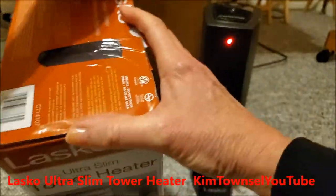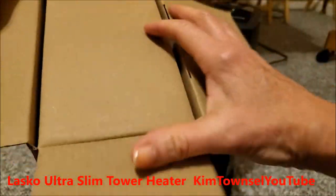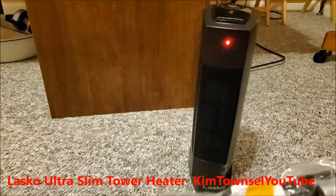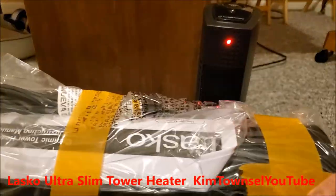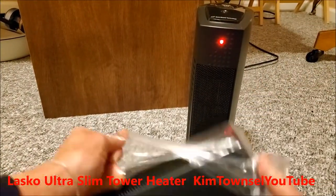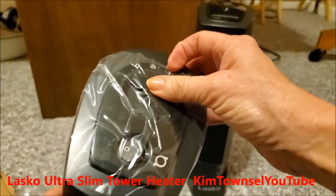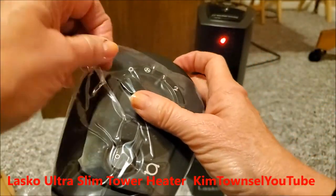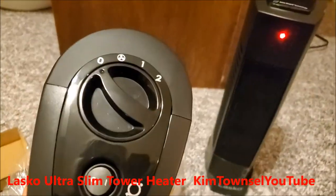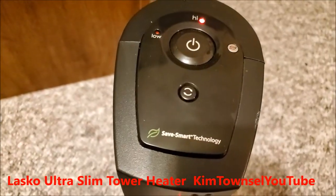Looks like this one may have been opened already — it looks like it's been re-taped. But it looks new. This one's a little different than the one I have. This one has dials like that, and mine has the top like that.